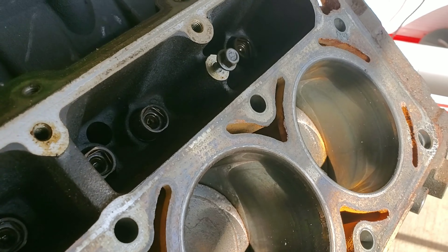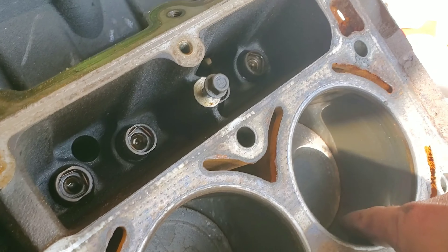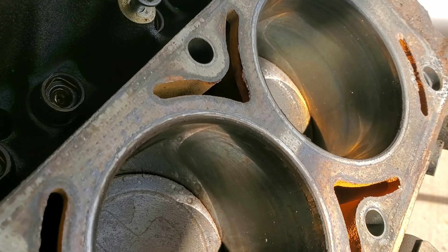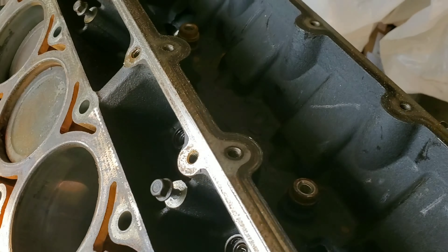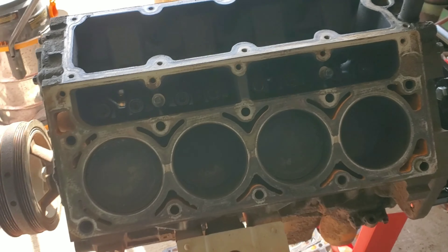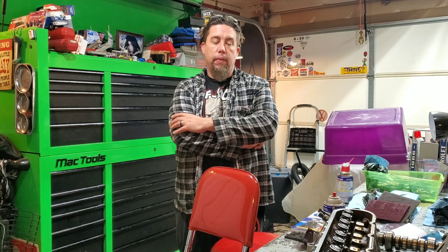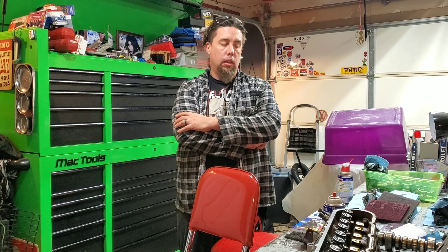I got the heads off, vacuumed and blew out the cylinders with some shop air to get all the dirt and gunk out before barring the engine over. Barred it over again - there's not really much wear to the cylinders. In fact, none that I can actually feel. There's no lips, no grooves, just a little bit of heat ring around that cylinder. Overall I'm still pretty happy here - I don't see any major failure. It's looking like this engine was probably running when it was pulled out.